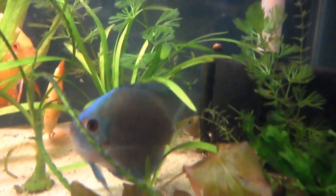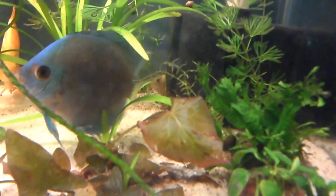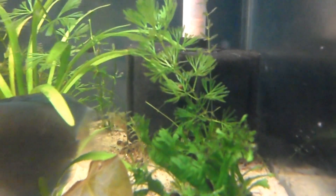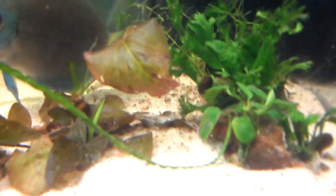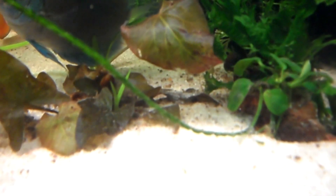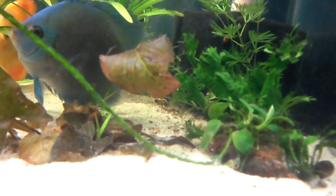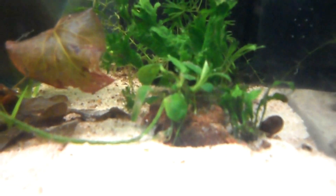Apart from that I have jungle val, and my jungle val — if my blue diamond will get out of the way — has thrown some runners, lots of runners actually. You can see one there behind my blue diamond's fin, one there in front of his fin, and here's one shooting up in between my red tiger lotus. I don't know if I should cut it or just leave it — I think I'll leave it for now and see what's going on.